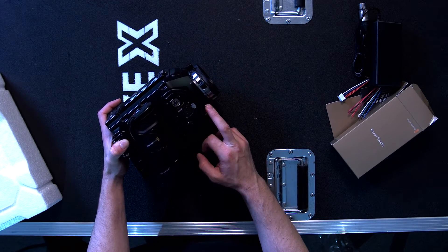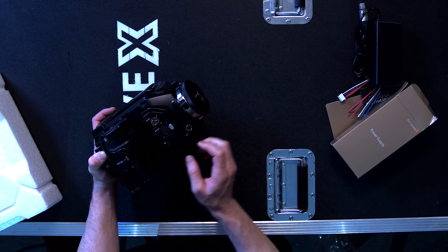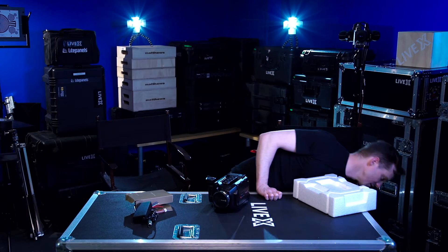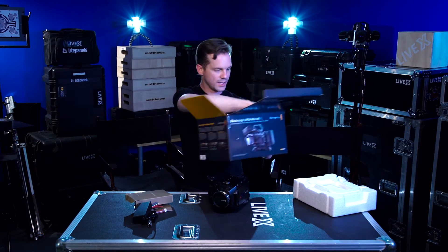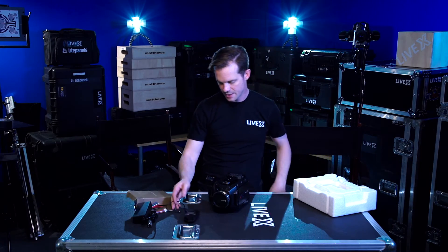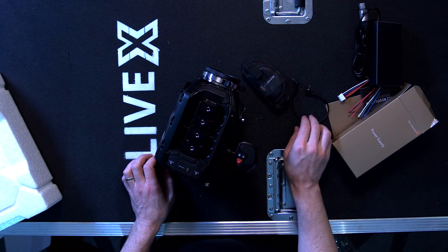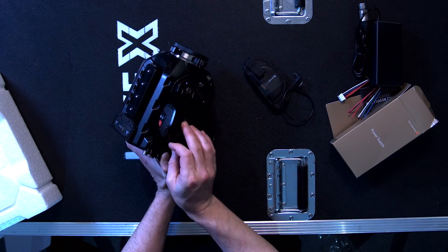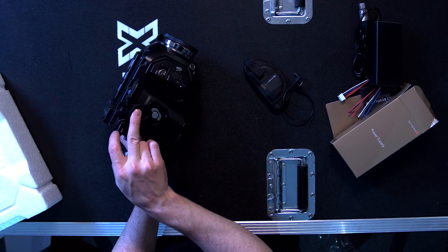This is your lens control if you were going to adapt a PL to B4 lens. In the rest of the box we've got just the hand grip wristband as well as your LANC control for the remote — this is how you would toggle it back and forth.